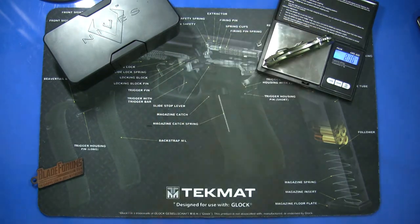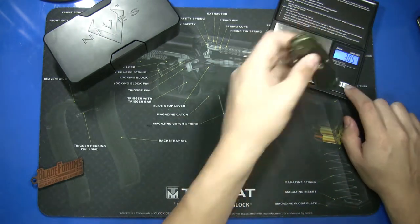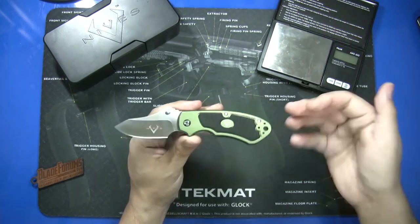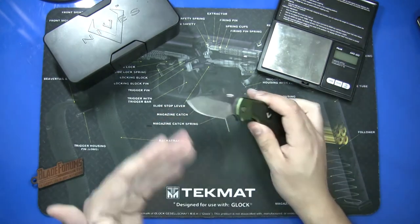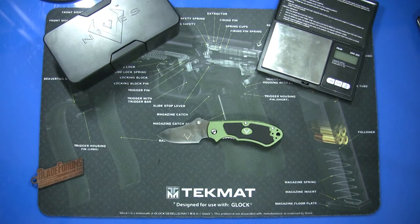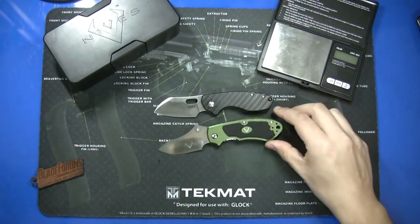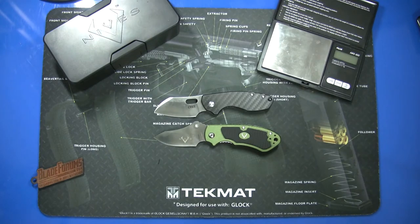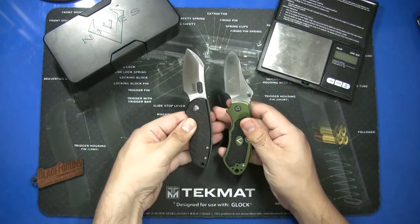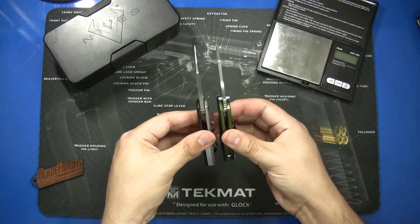Checking the weight: they advertise it at 3.04 ounces and I'm getting 3.05, so that's within the margin of error. It's a three-ounce knife with a two-and-a-half inch blade, so for localities with a blade length limit, this would be a decent option. Comparing it to the CRKT Pilar — the similar size and blade shape is what reminded me of this knife — you can get a good idea of how big it is.